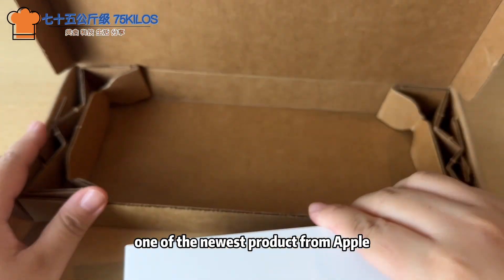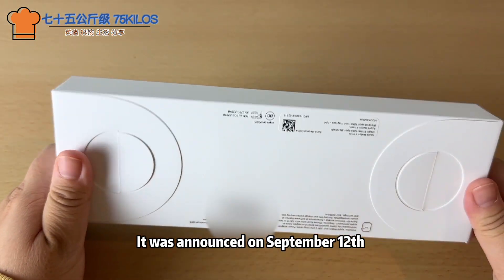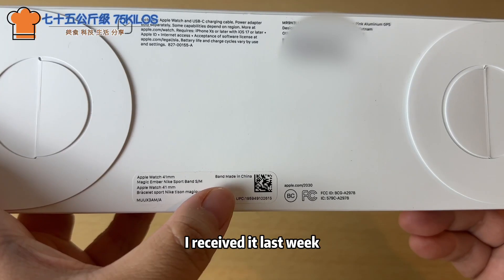Let's unbox one of the newest products from Apple, the Apple Watch Series 9. It was announced on September 12th, and I received it last week.